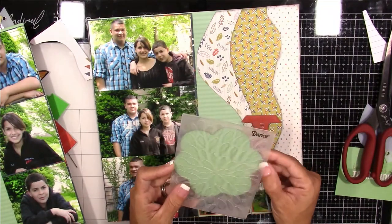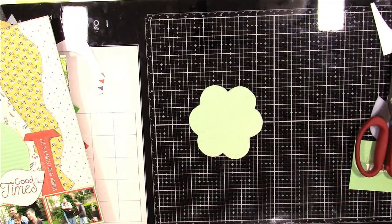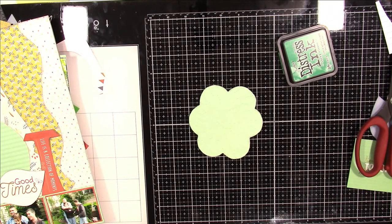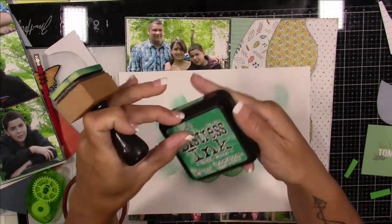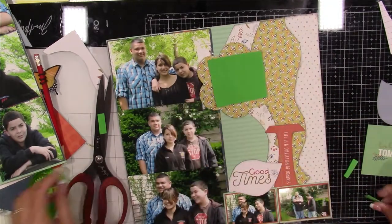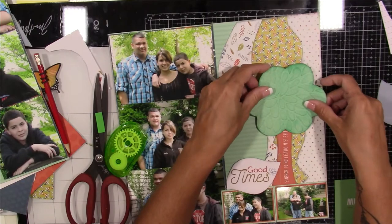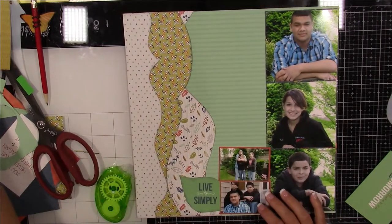I decide the tree needs some movement, so I use an embossing folder. Off camera I use Lucky Clover distress ink — I start at the edges of the paper and work my way in so the raised parts of the tree have more color. Then I pop the tree up with some fun foam, and now you can see the difference — there's a little more movement to it, even though those weren't really leaves, probably just watermarks.